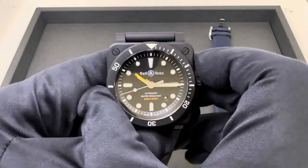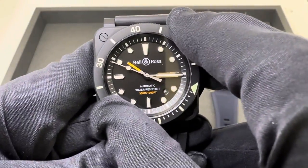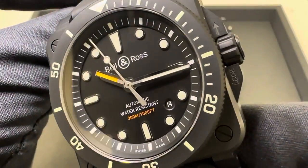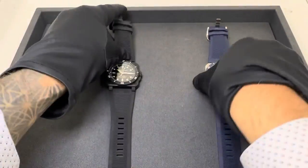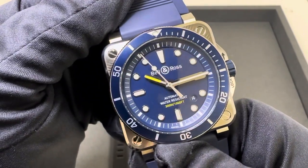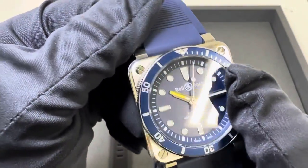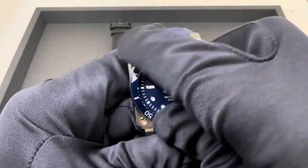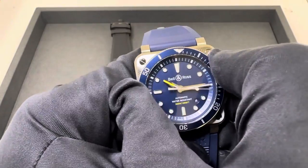Before I throw these on wrist, I'll give you bezel action. Feels pretty good - not any real back play there whatsoever. I do like the applied markers on this dial, and just a really nice matte black dial to match the matte black ceramic. The blue - I'm going to say this is also a matte blue dial; it's not really glossy at all, but I think it looks really good. The bezel looks to be aluminum. They feel pretty similar, stainless steel to ceramic.